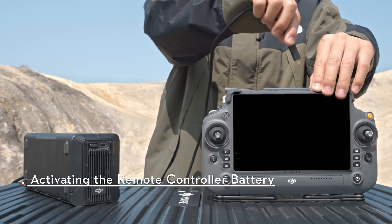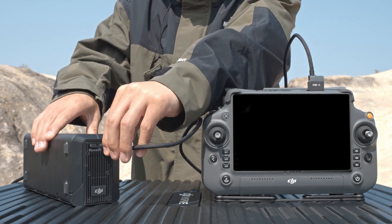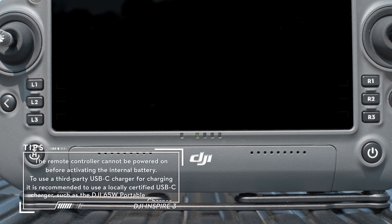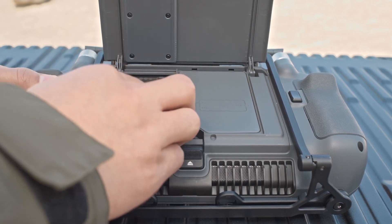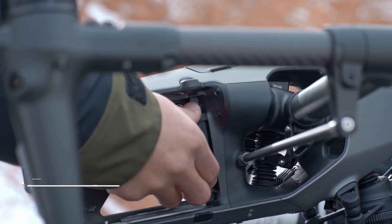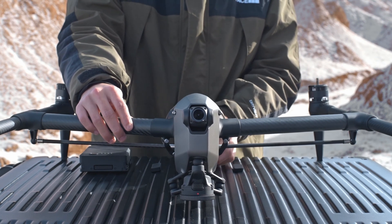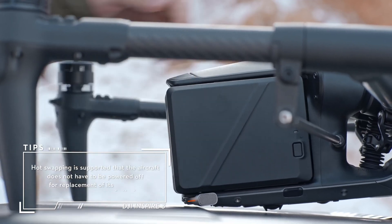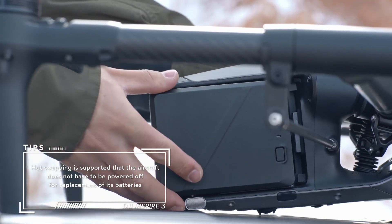Connect the USB-C port to the charging hub and the remote controller using a USB-C to USB-C high-speed data cable, and connect the charging hub to a power outlet. The battery level LEDs will start to flash to indicate that the internal battery is activated. The WB-37 battery can be installed to the battery compartment of the remote controller for activation. Remove the protective covers from the aircraft battery compartment, and insert the two fully charged batteries. The battery release pops out and a click is heard to indicate that the battery is installed. To remove the battery, toggle the battery release to unlock and remove the battery from the battery compartment.